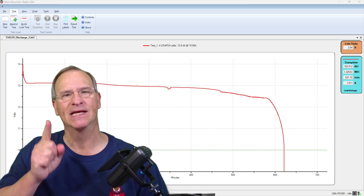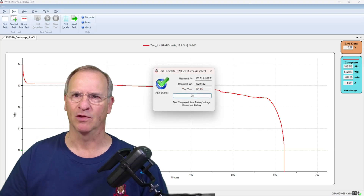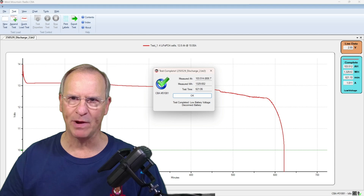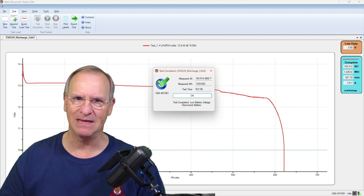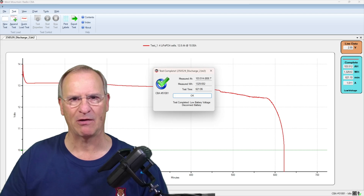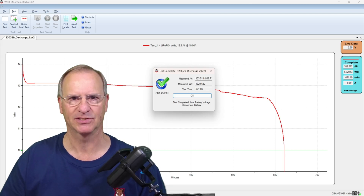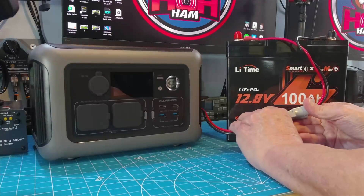Did they take away capacity? We wrap up our capacity test here with 103.5 amp hours. This LeeTime Extra Mini battery packs the full punch. We have more than 100 amp hours. It is a complete pass. I'll close in a minute with my opinion and recommendation about this battery.